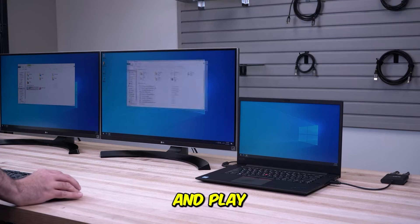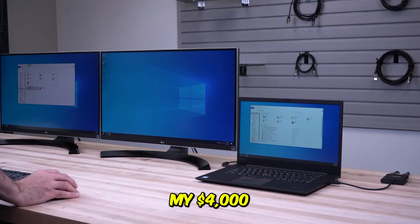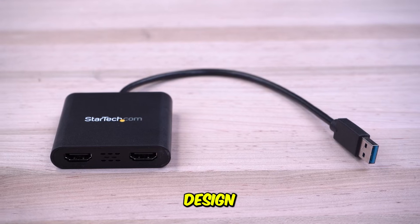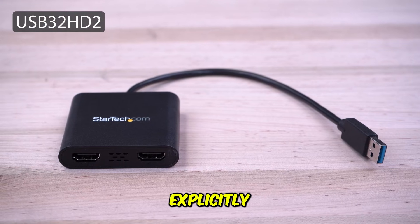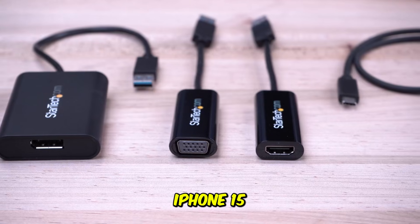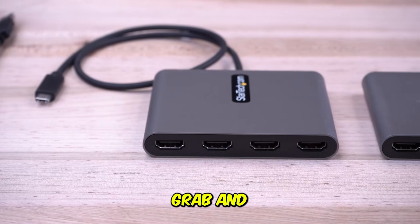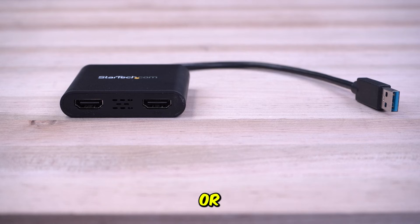One reviewer wrote: 'Plug and play, zero lag, and the image quality on my $4,000 monitor is perfect. Exactly what I needed for gaming and presentations.' Its clean design and strong compatibility — even explicitly supporting the latest mobile devices like the iPhone 15/16 Pro — make it the perfect grab-and-go solution for anyone who frequently presents or streams on a big screen.